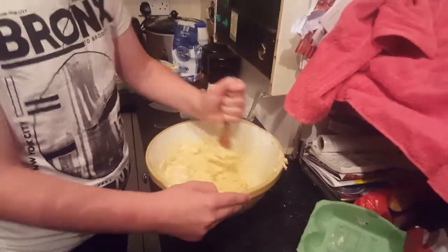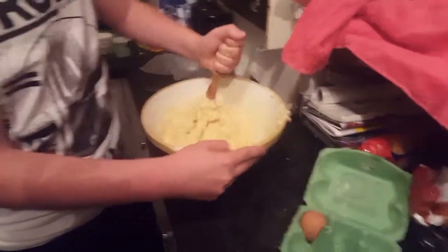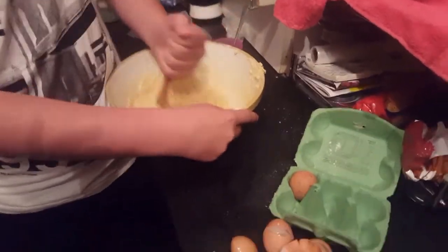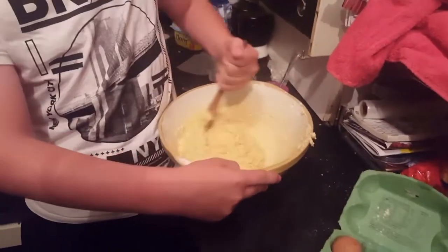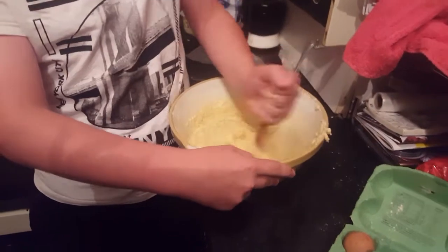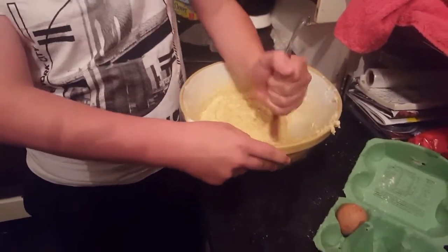I never actually said what type of cupcakes we are making — making buttercream ones. Buttercream. Well, the mixer's turning out right. You've got to give it a good mix. Put some muscle into it because you've got to get all that vanilla extract in there.